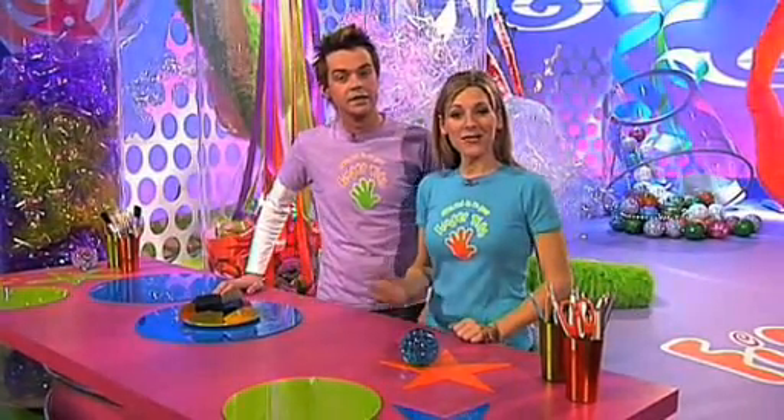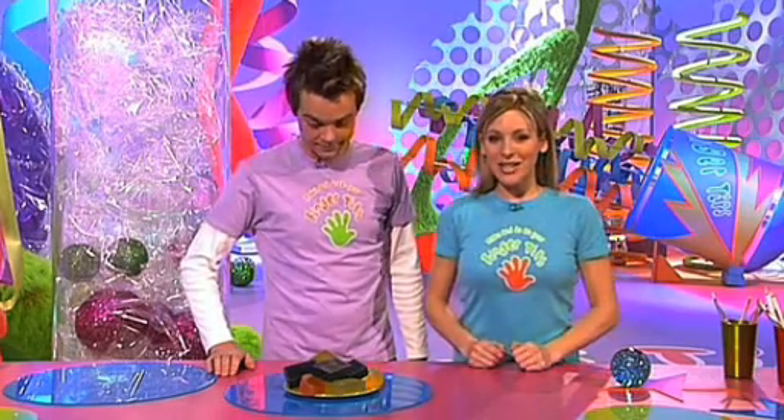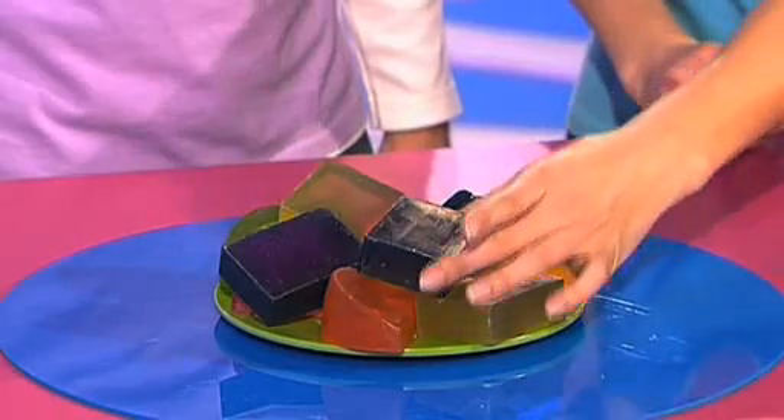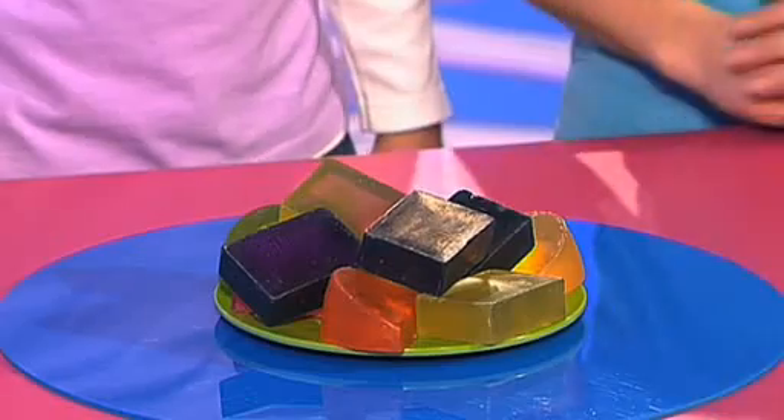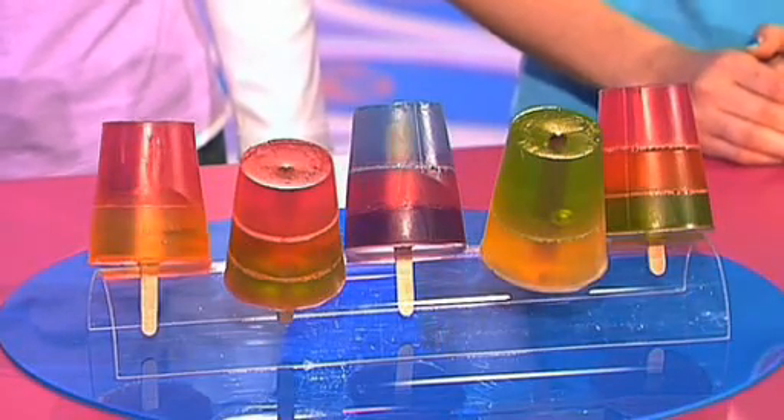This is Little Fingertips, the part of the programme where we show you how to make something by revamping stuff you could find around your home. And today it's the turn of these bars of soap. But with a little bit of fingertips know-how, we're going to show you how to turn soap from these boring bars into these deliciously tempting lollystick soaps.